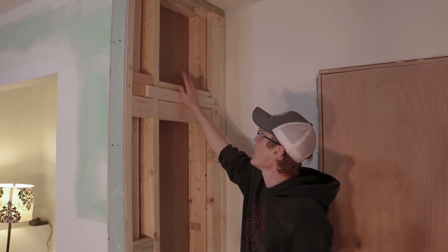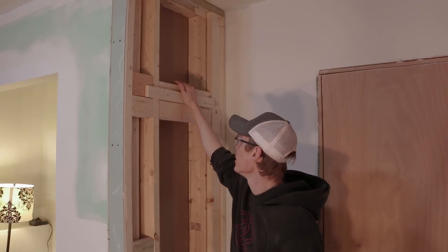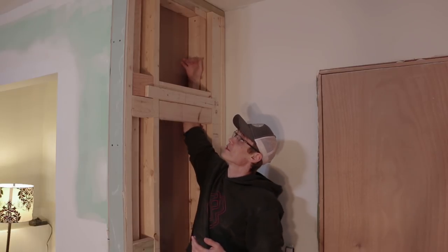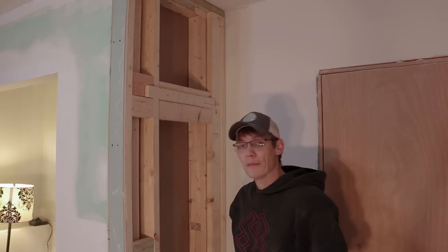A lot of times on a construction project, it's a lot easier to get things in place than to try to come back and add something later on. One thing I was thinking about is how I can utilize this space up here a little bit better. Since we have it all open, we could probably put some sort of shelving system where I could easily reach in and utilize this space.